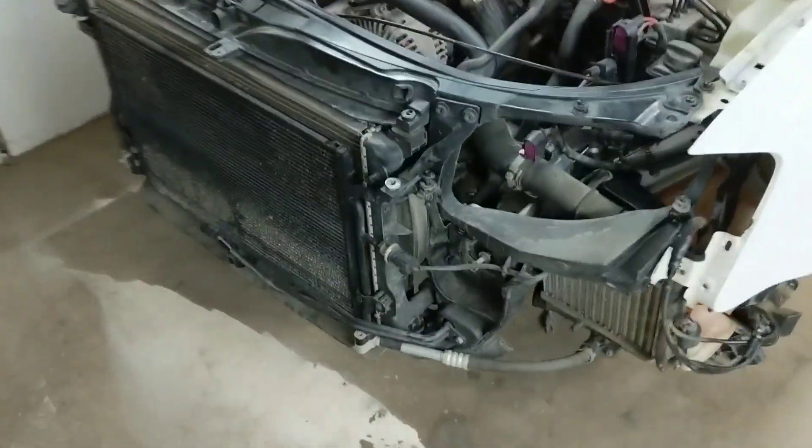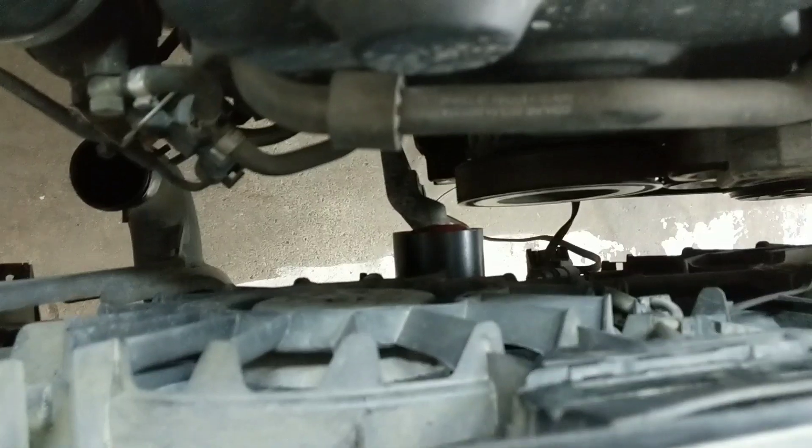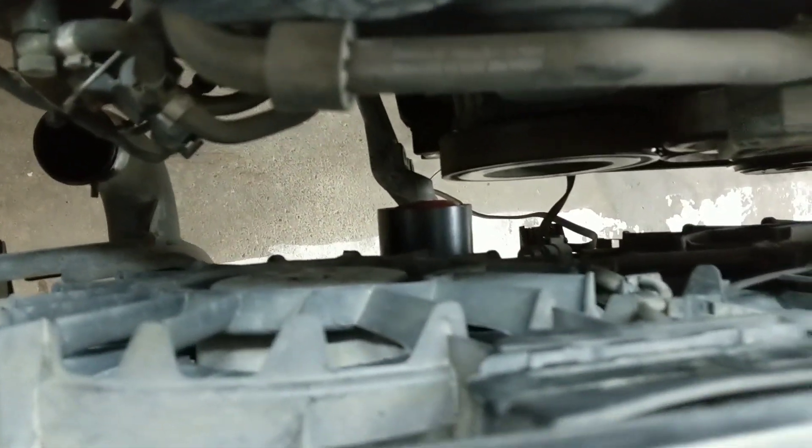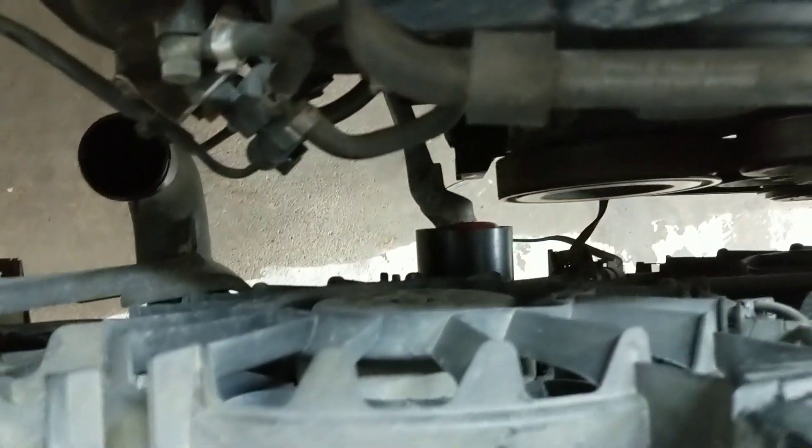I took a few more things off, like the headlights, to give myself more working room for the upcoming project. Now that the front lock carrier is in service position, I get a moment of validation — I get to go down and pull the snub mount out of its bracket, which was stuck there before against the engine. With one hand and a knee — she's out!